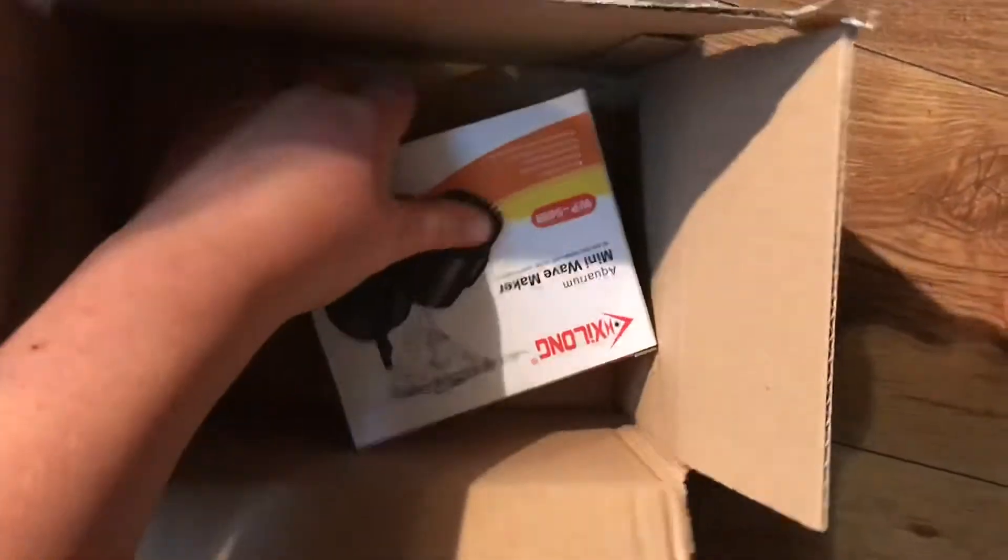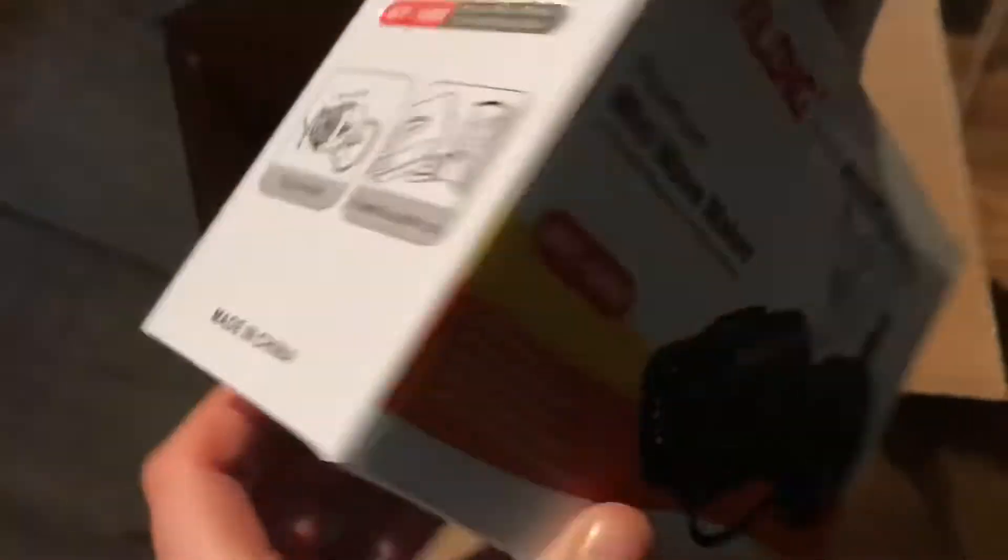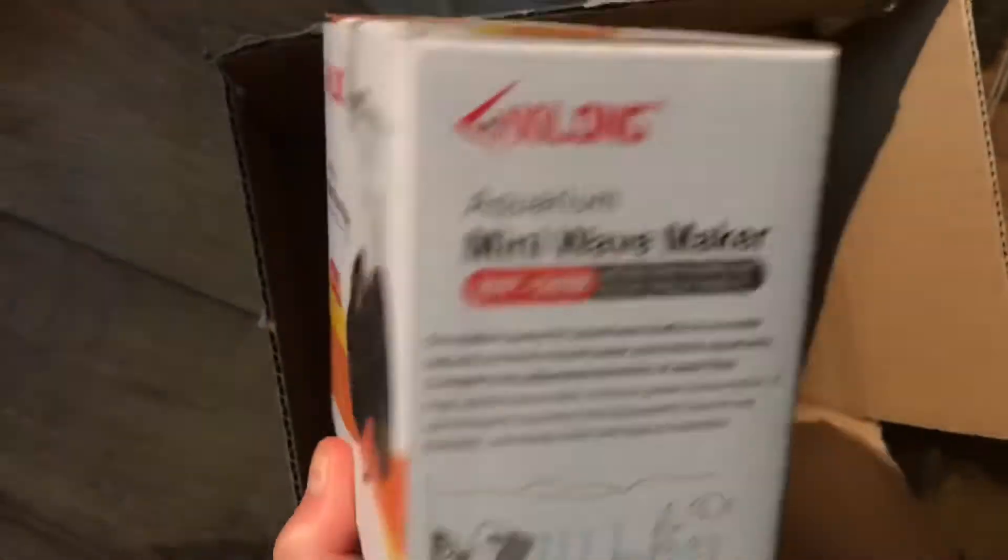Sweet, okay, cool. So what we have right here is a wave maker. It's just going to make the flow a bit better in the nano aquarium, so that's going to be absolutely wicked.